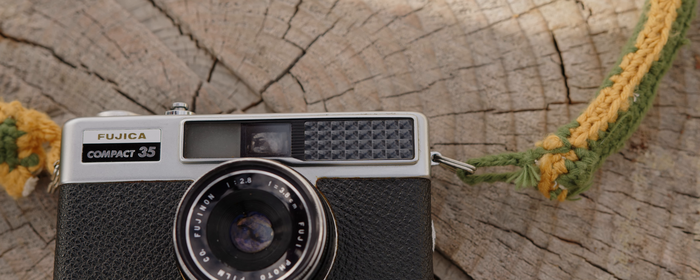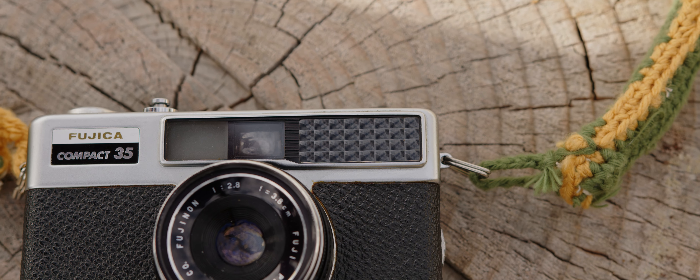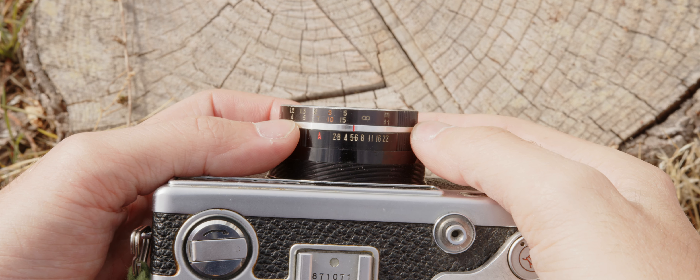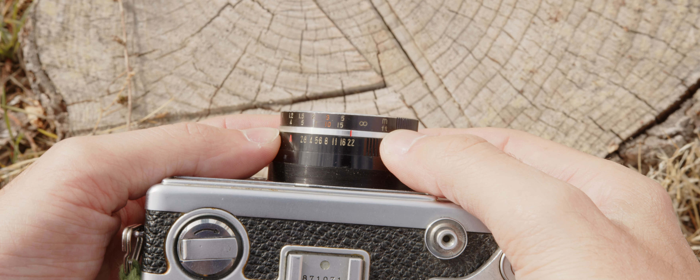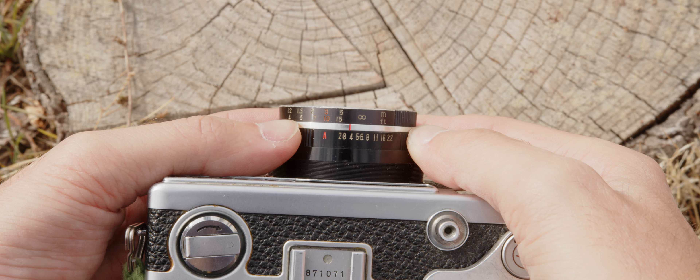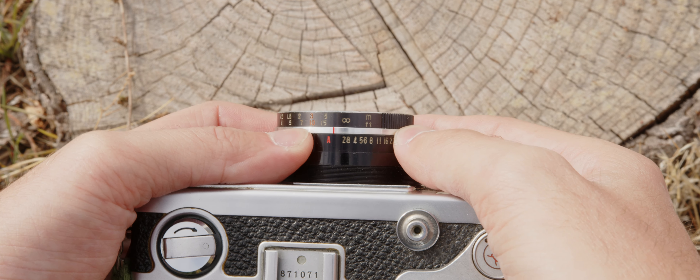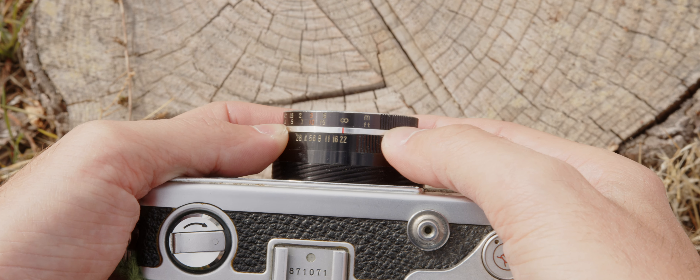Selenium-based light meters don't use batteries; rather, they use the photosensitive properties of selenium, which you can see in the selenium grid here in the top corner of the camera. By nature, over time, the natural properties of selenium will wear down and eventually render this camera inaccurate. That is the problem I have today — the selenium is absolutely shot and there is no chance of getting a correct exposure using it. It is all manual exposure or external light meter to the rescue for this camera.